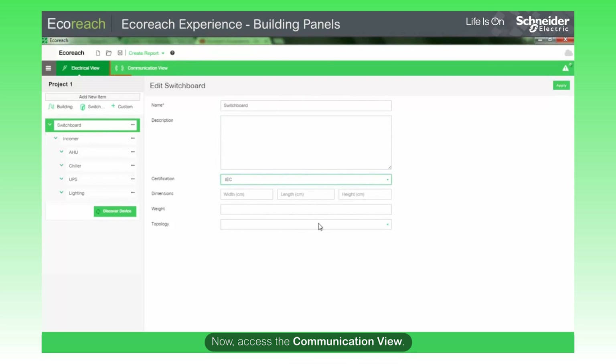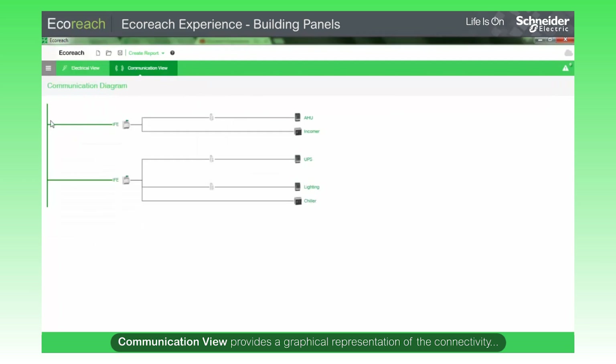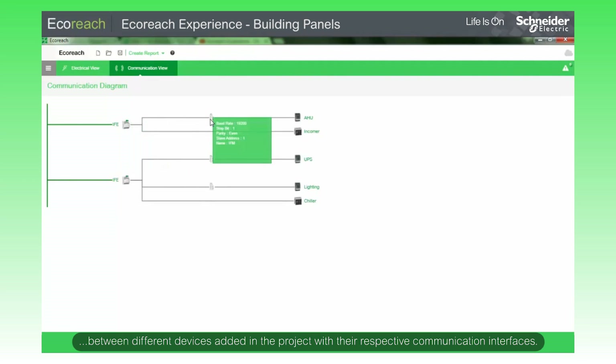Now, access the communication view. The communication view provides a graphical representation of the connectivity between different devices added in the project with their respective communication interfaces.